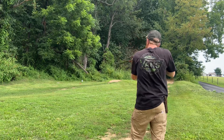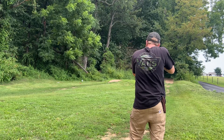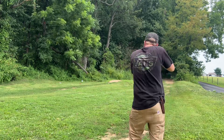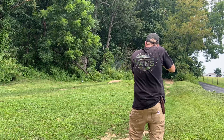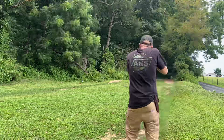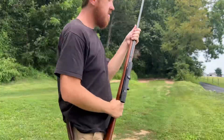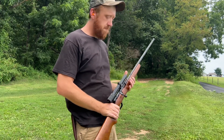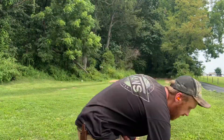One — hit it. Two — hit it. Three — hit it. After five rounds the barrel's a little warm but it isn't too bad. Let's put a couple more rounds in the magazine.